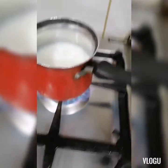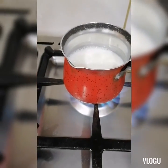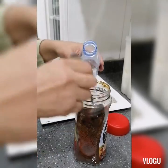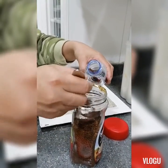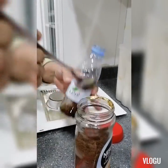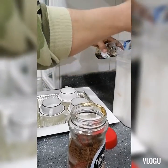Magpapainit ako ng press milk guys. Ito lang po yun. Tapos ito po yung floor sa o mo.